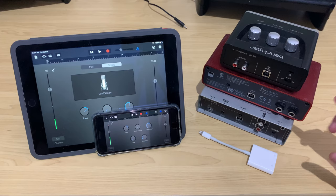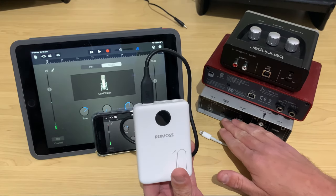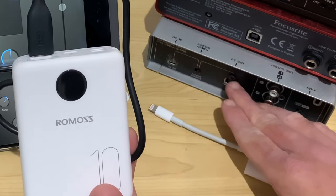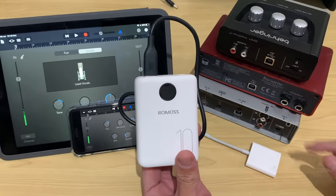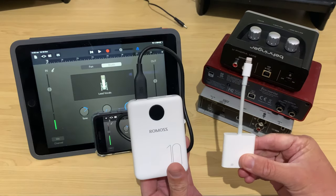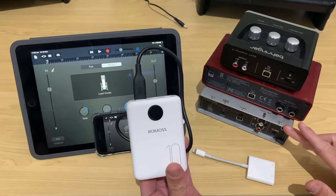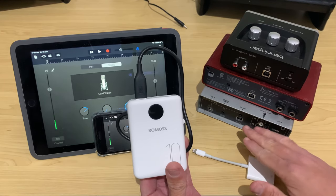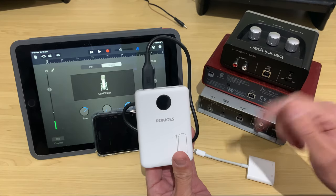The other option is to use a mobile battery like this Romos OM10. On our Steinberg interfaces, there's a switch where we can switch between USB power or five volt DC power. So we can connect up a mobile battery to power it up and then connect the USB directly into our Lightning to USB cable. The reason I love the Steinberg UR12 and UR22 Mark II is that they have that multiple power supply option — you can either use a hub or a mobile battery.